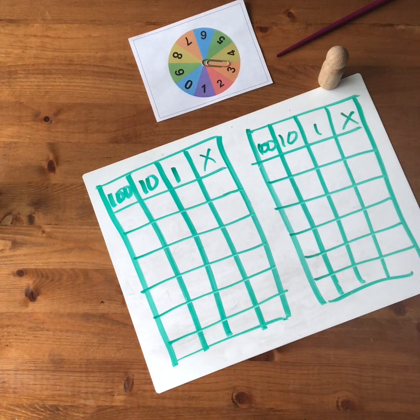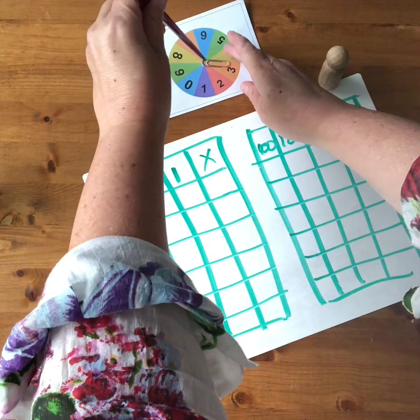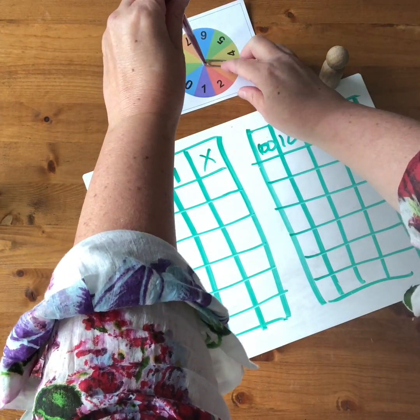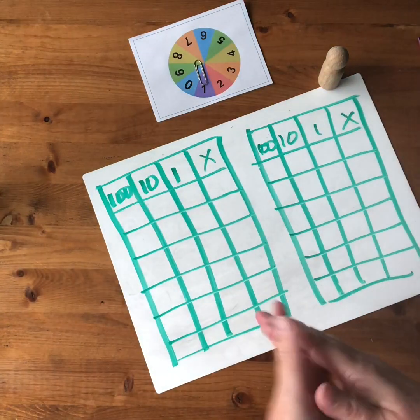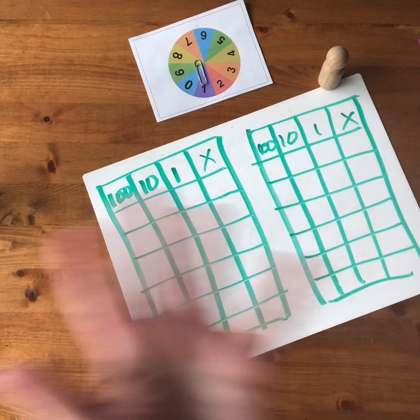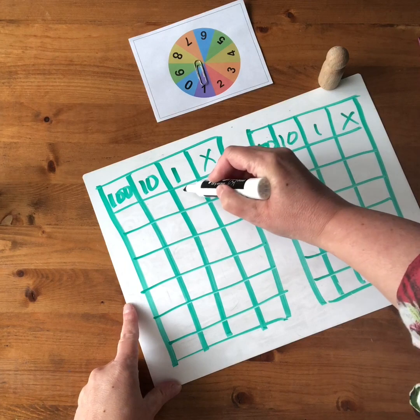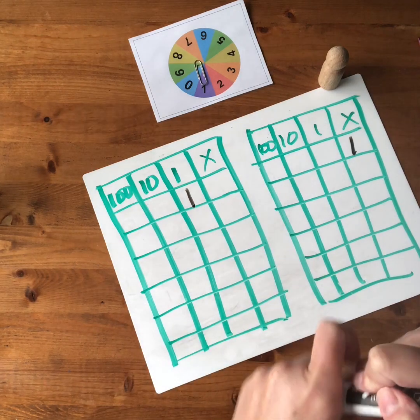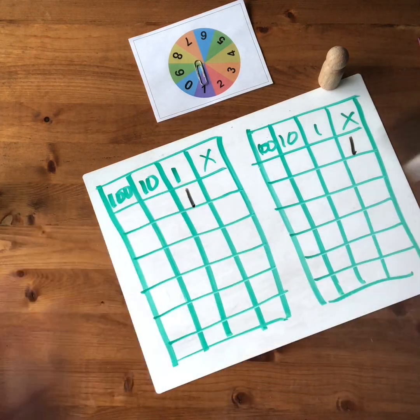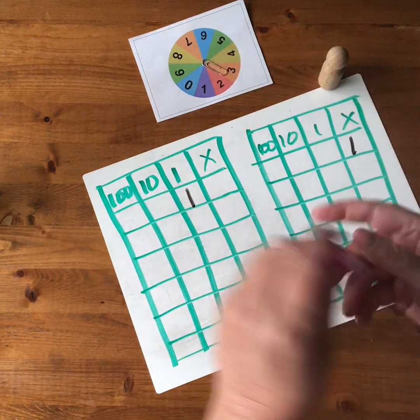To play Place the Digits you have a spinner or a dice. In this case we have a spinner and we're going to start by spinning a digit. The first digit we spin is one. So my partner and I need to decide where to place the one. I'm going to choose to place the one in the ones column and my partner's deciding to discard the one — they're not going to use that one. You have one discard, and once you write the numbers down you can't change them. You have to commit to placing your number at that spot.